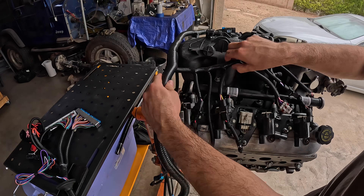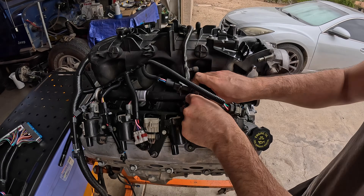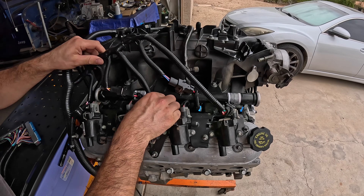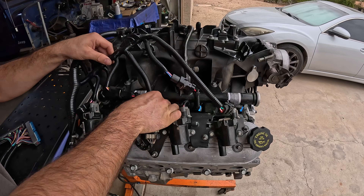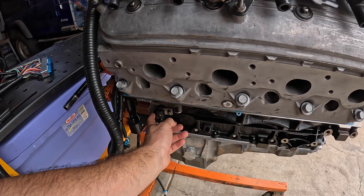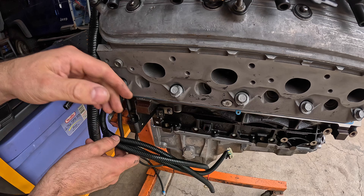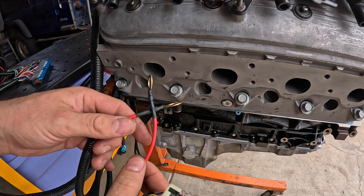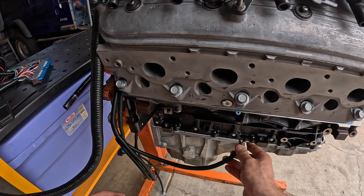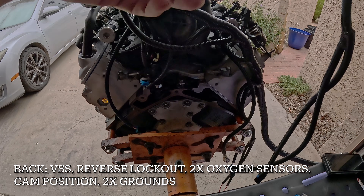Now we can start getting everything connected. First, we're going to start on the passenger side, beginning with the four injectors. We also have the coil pack plug right here. Moving down from there, we have our crankshaft position sensor right below, and that is going to be right next to our starter as well. We have these two positive leads that are going to be going to our starter when we have that installed.